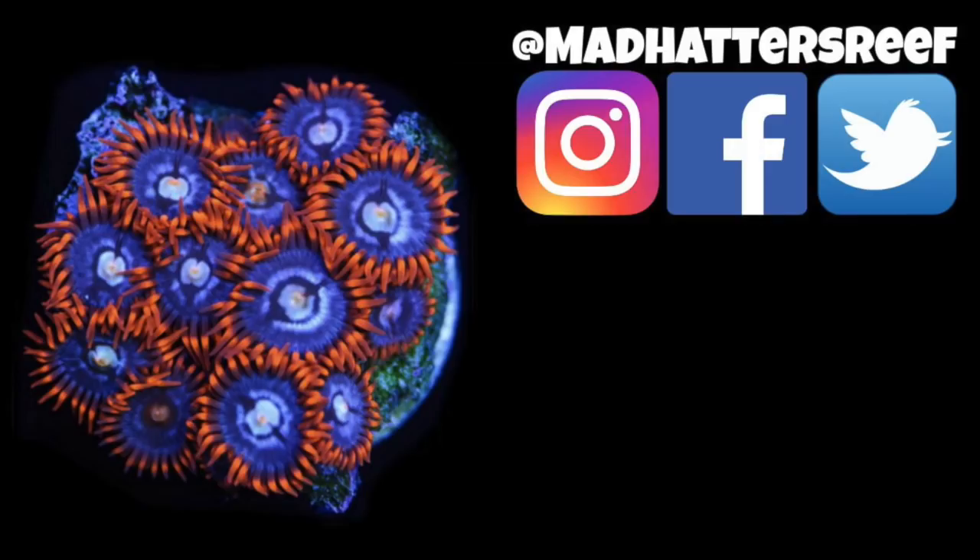All right folks, that's going to do it for this one. If you enjoyed this video hit the thumbs up, and if you want to learn more about saltwater fish check out this video. I will see you over there.